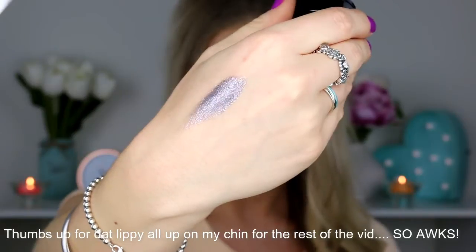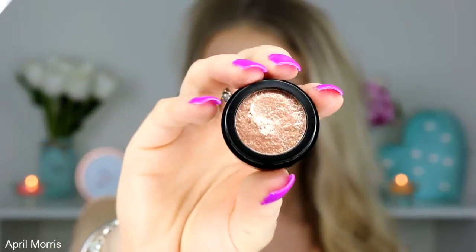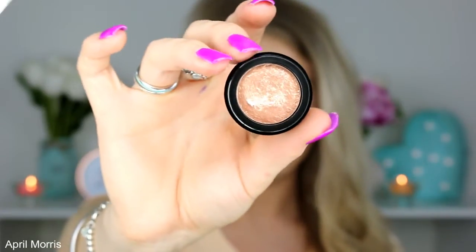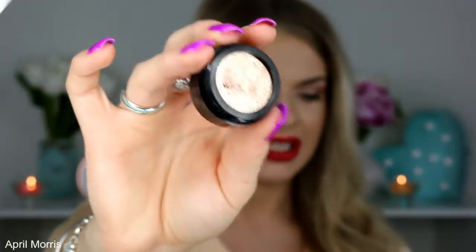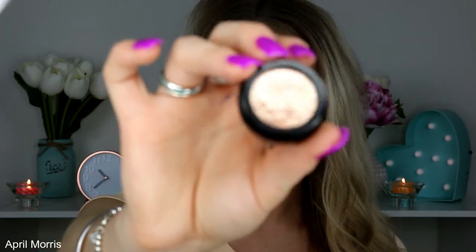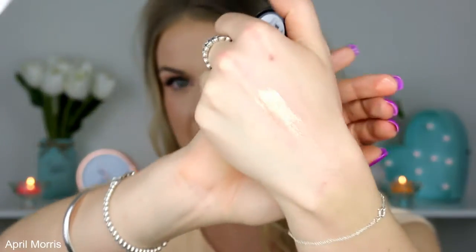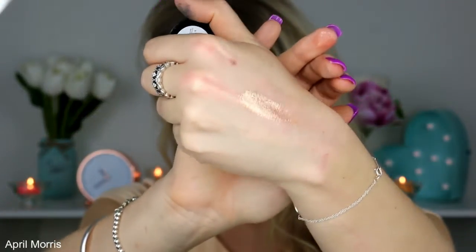So that one is Lana Del Grey. This next one is another goldy shade and it is in the colour Pearl Jamming. It is very similar to the last shade, but this one is not as rose gold — it's more of an old gold colour, which I really like as well. All of these shades are really amazing.